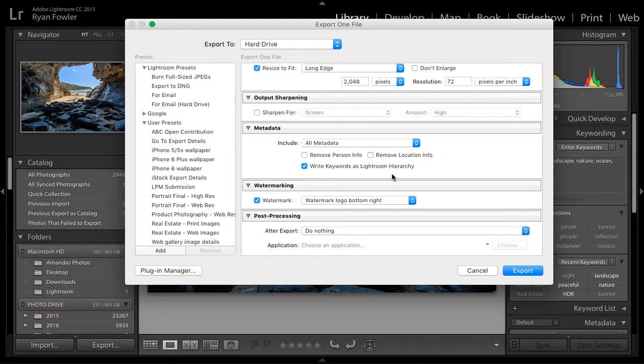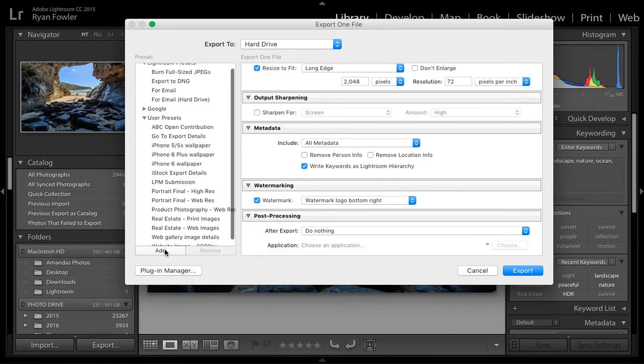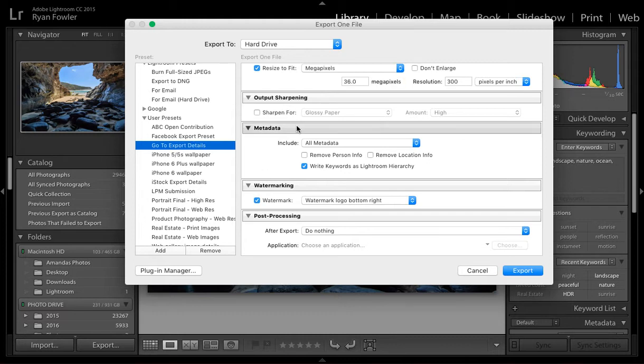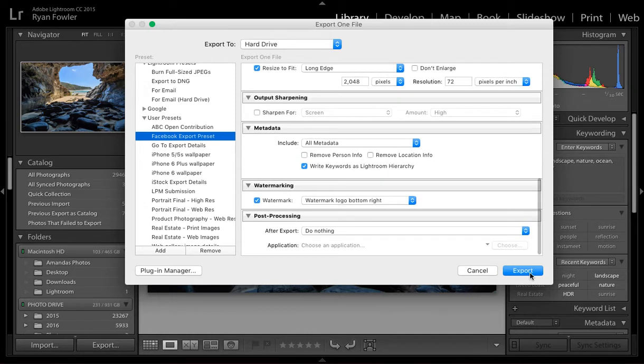Now I'm going to show you how to save this as an export preset so you can get back to it with one click, saving you from re-entering all these details. I've got a bunch of user presets here — I'll go down to Add and call this one 'Facebook Export Preset.' Hit Create and it appears in the list. If I select it, it changes all those settings back to exactly what I want — same destination, everything — and then I can just hit Export.